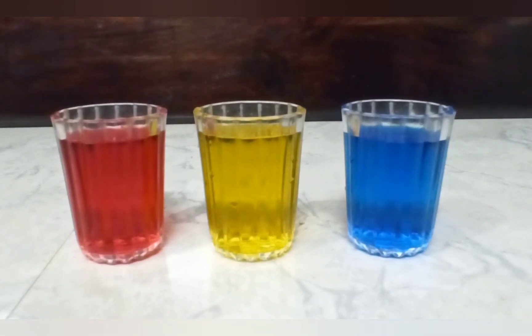There are three primary colors: red, yellow, and blue. By mixing these primary colors, we get secondary colors — orange, green, and purple. Primary colors are the root of every other color.